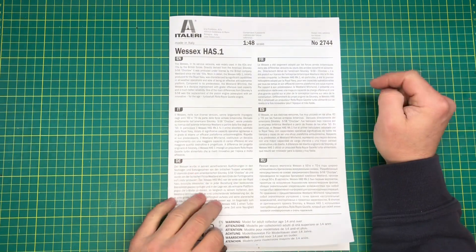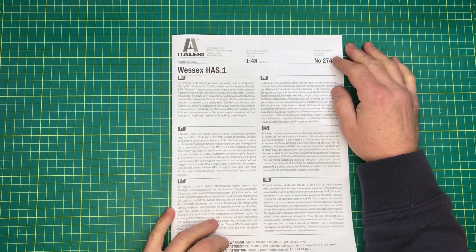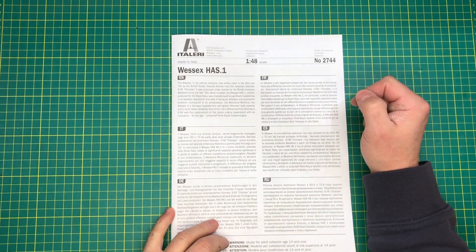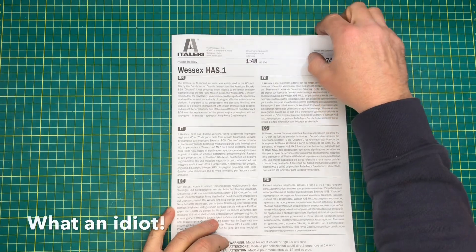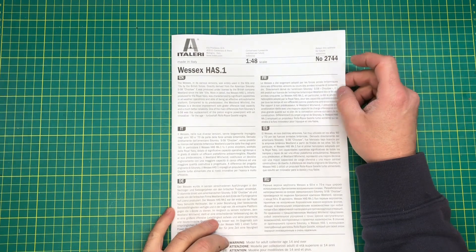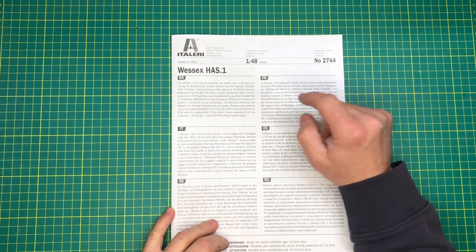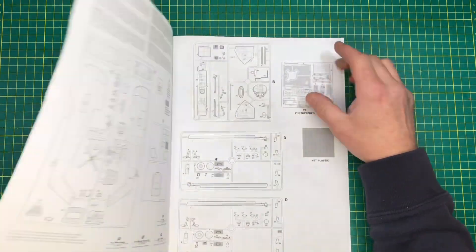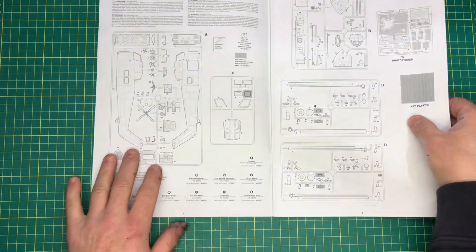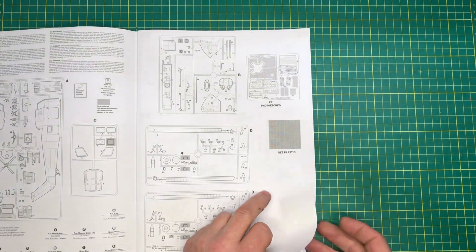We'll have a quick look at the Italeri instructions first. We've got some write-up on here — directly derived from the American Sikorsky, late 50s. We've got a map to tell me where all the parts are, which is a good idea — tells us what we've got in the box. We've got some photo-etch sections, some plastic, a little netting.